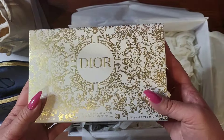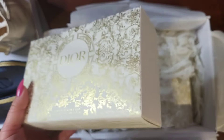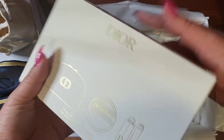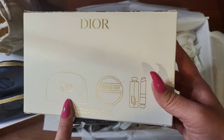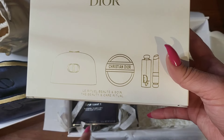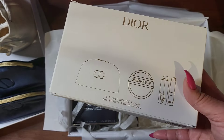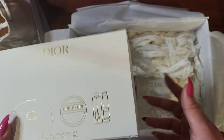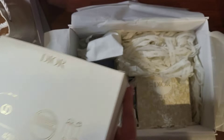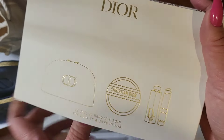So the beauty and care ritual — can we just talk about this packaging? It is beautiful. I'm sad I didn't get the holiday gold box. I think I just got the white box, but the gold box was online. It looked very beautiful.